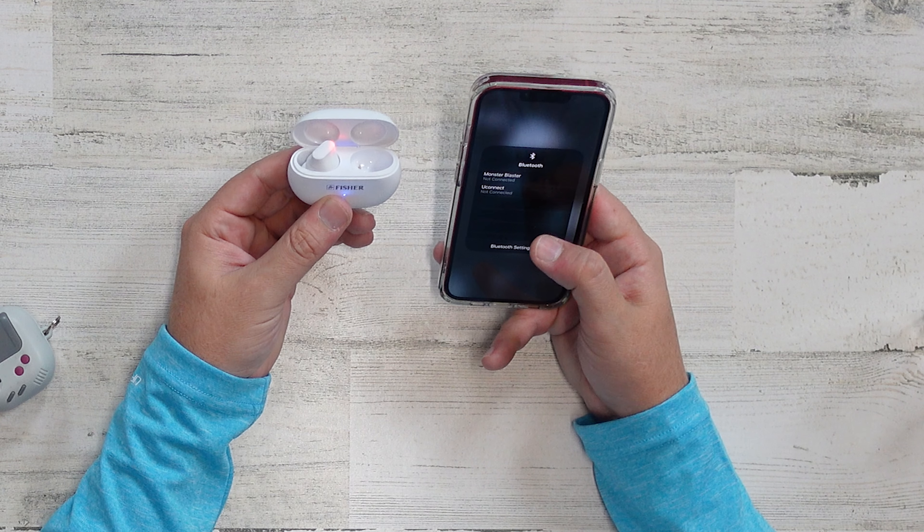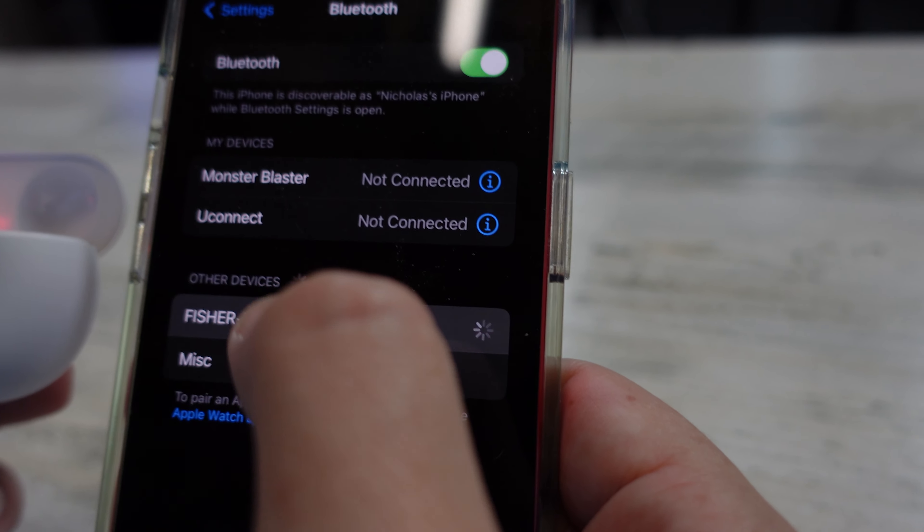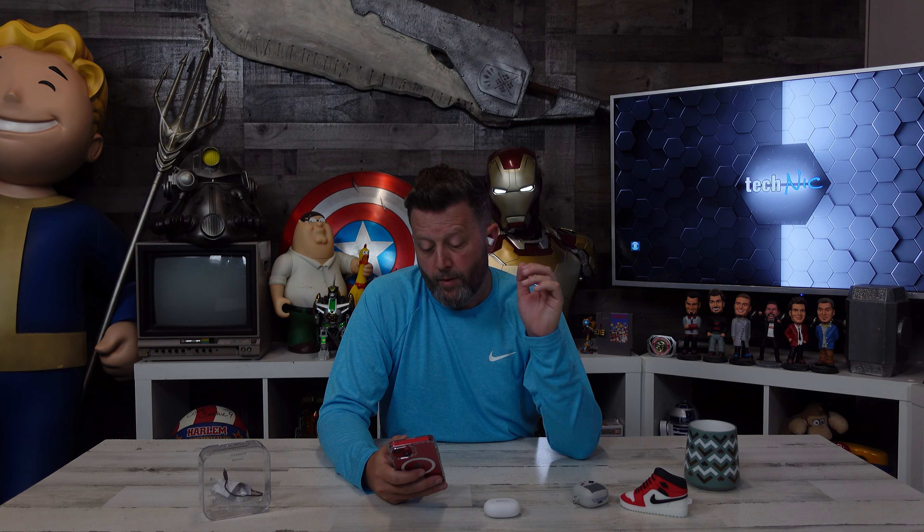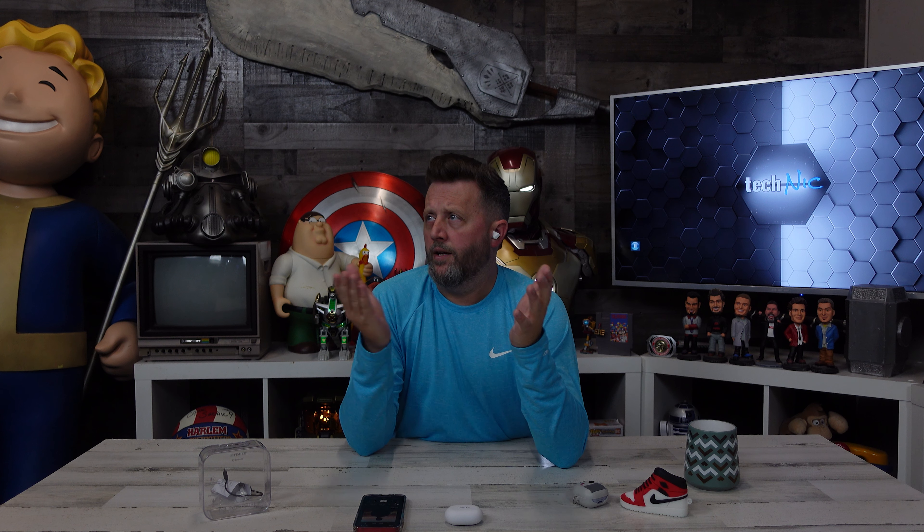I'm searching for the Fisher FTW975 to pair with my device, and I'm going to do both so we get the comparison. We're going to pick a song I've listened to a thousand times recently — Timberlake's 'Selfish.' There's some good bass in there, a lot of mid-range sounds, and JT's higher-than-normal vocals. Volume is at about 20% to 25%, and we're going to keep that the same as we test the other devices.